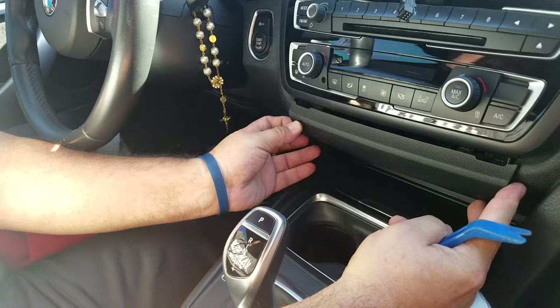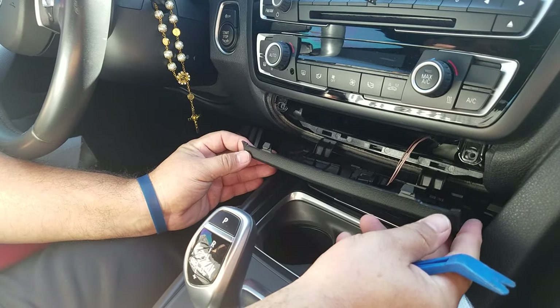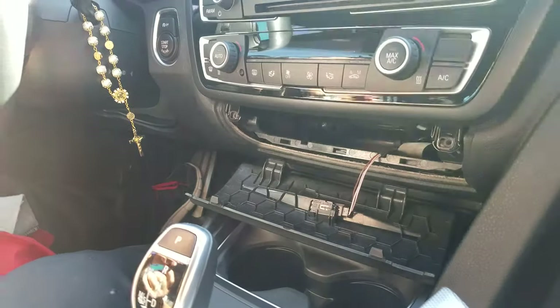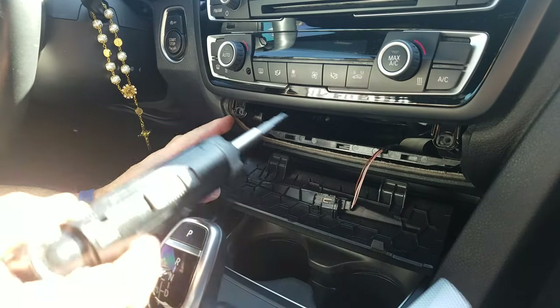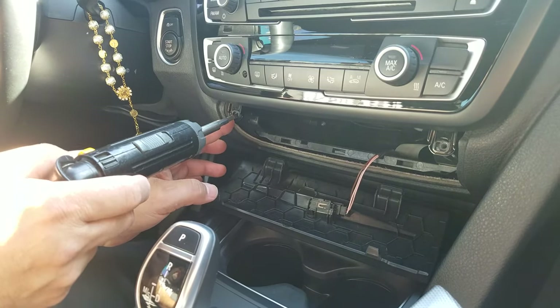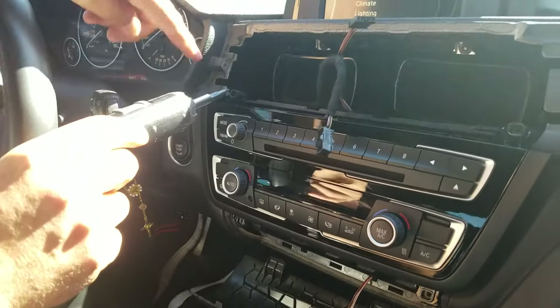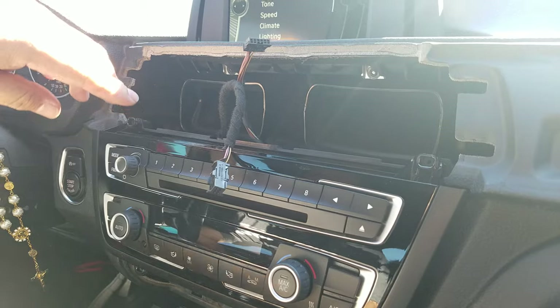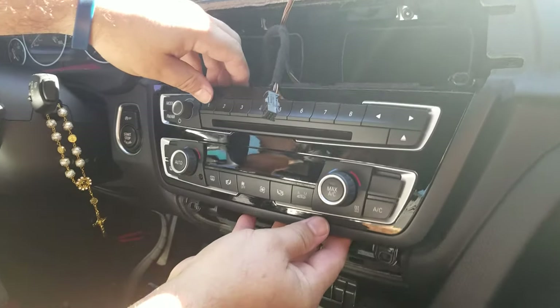Now pop up the plastic cover underneath the AC control and drop it down. Two size T20 screws become exposed — remove them. Then remove the two screws on the top, both of which are also size T20.